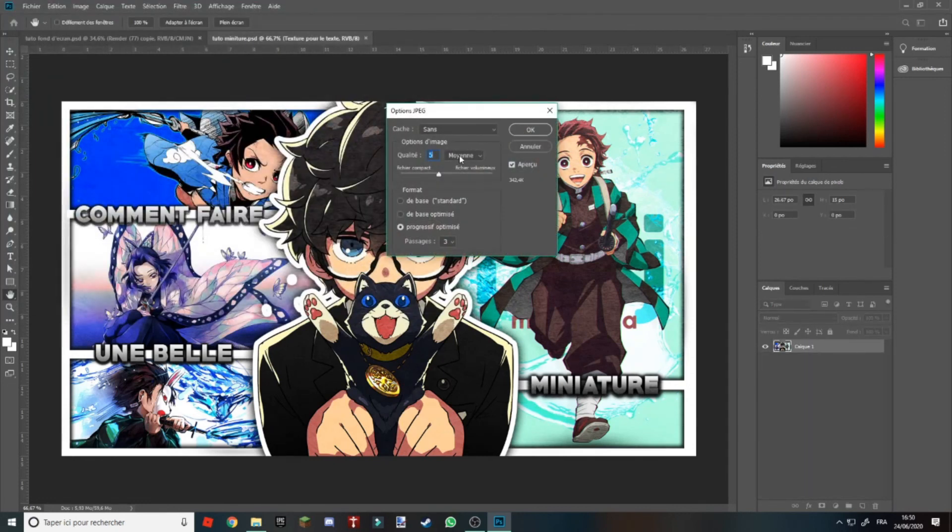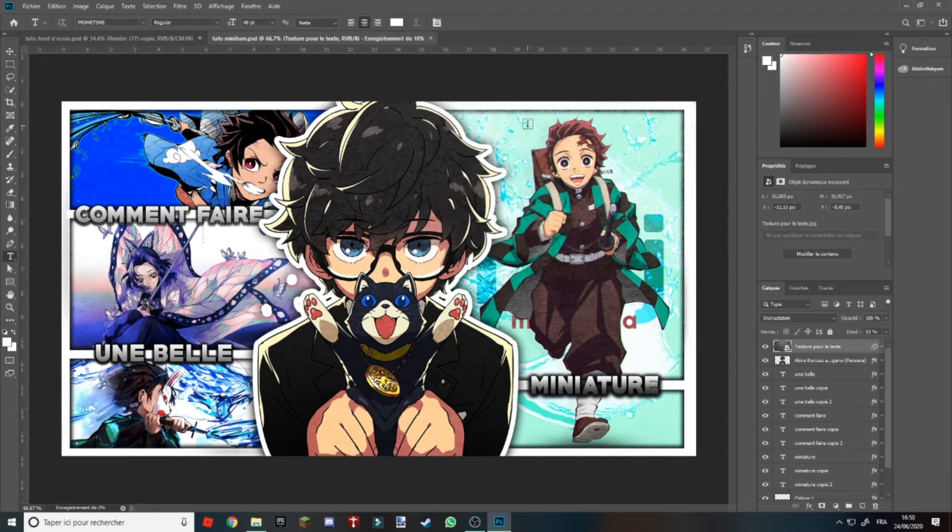Vous faites Enregistrer, en qualité maximale sinon c'est pas beau — vous mettez qualité 12. Voilà. Donc voilà, la miniature est enregistrée.